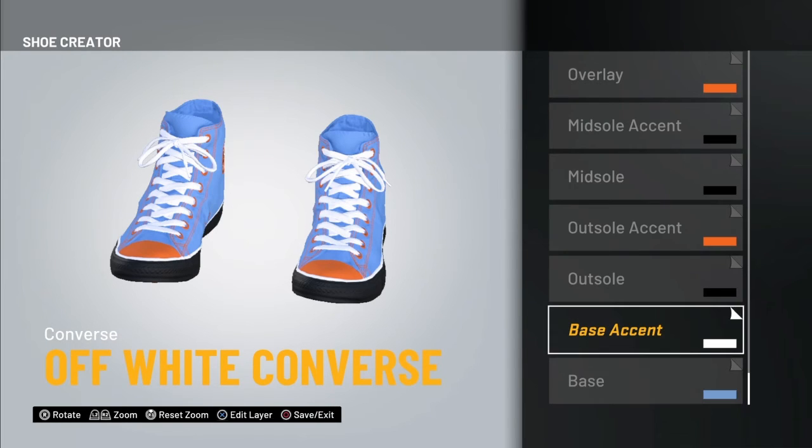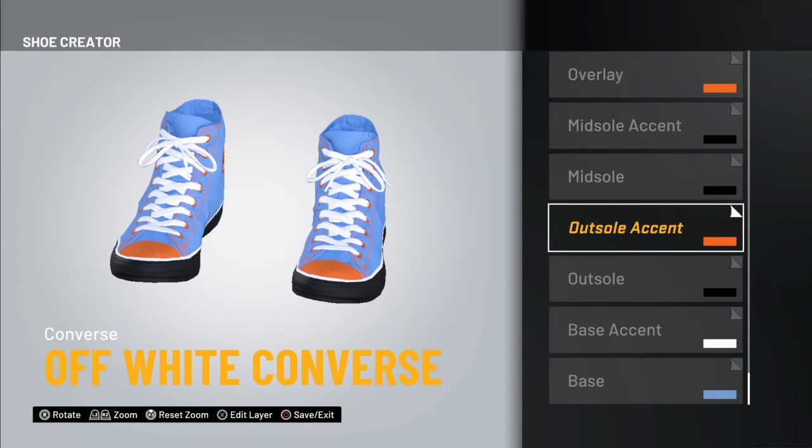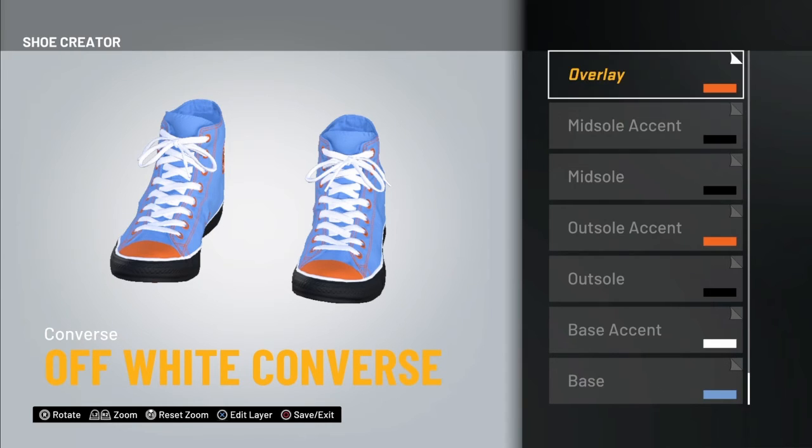The base is gonna be the blue we used from the Lakers. The base accent is white. Outsole black, outsole accent yellow, midsole black, midsole accent black.